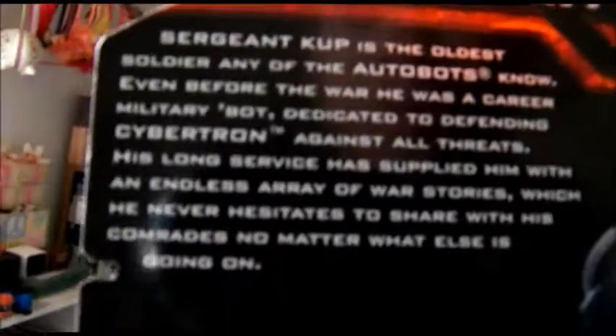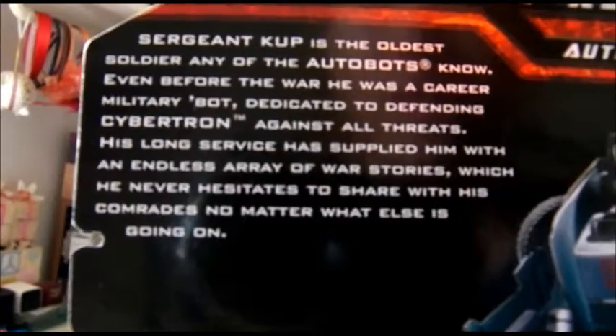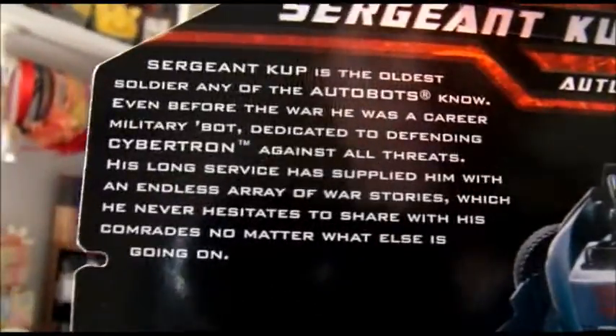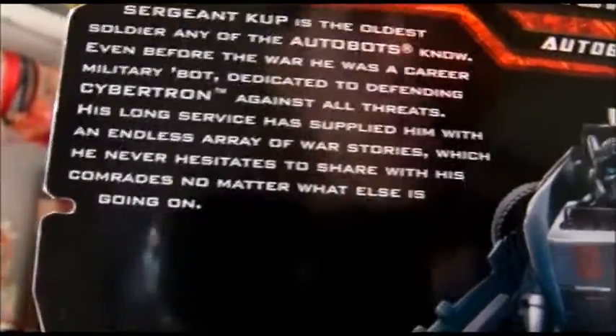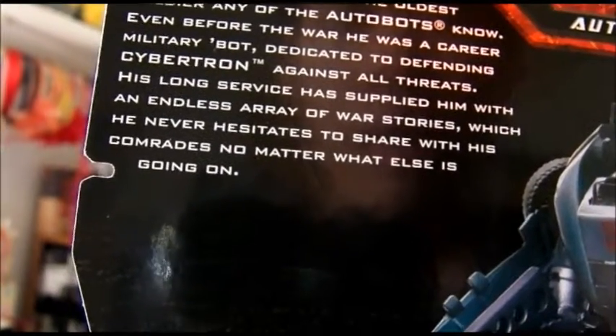This box is a bit banged up, but that's alright. Hell, it is a lot banged up. I have his other casemate. His bio reads: Sergeant Cup is the oldest soldier any of the Autobots know. Even before the war, he was a career military bot dedicated to defending Cybertron against all threats. His long service has supplied him with an endless array of war stories, which he never hesitates to share with his comrades, no matter what else is going on.